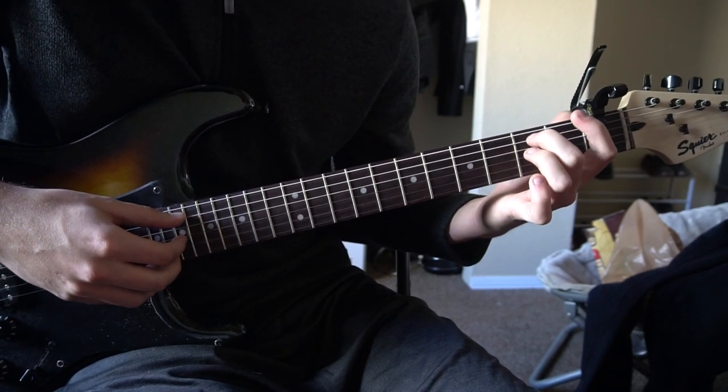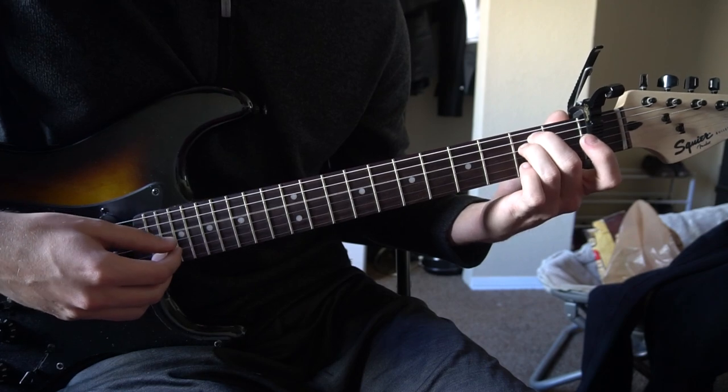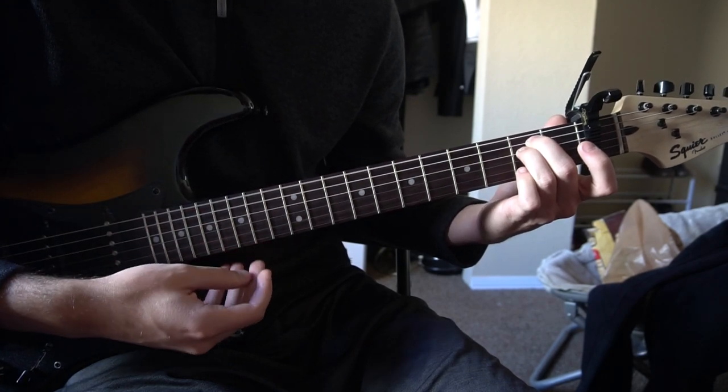I'm going to teach you how to play those quickly. For an E minor, your middle finger is on the second fret of the A string, your ring finger is on the second fret of the D, and we play all six strings.